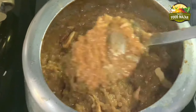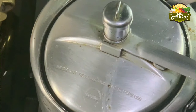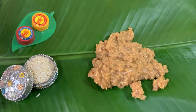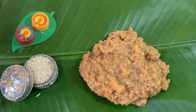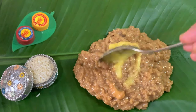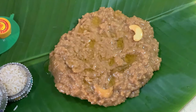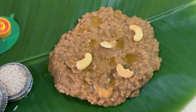Give it a nice mix. If you are serving immediately, this consistency is perfect — it gets thicker on keeping. If you are serving later, maintain it accordingly and add a little more milk. Now the pongal is ready to be served. Enjoy the delicious pongal with a little ghee on it.